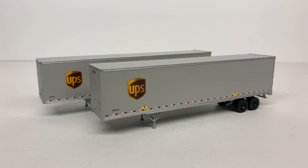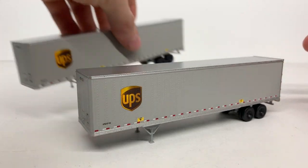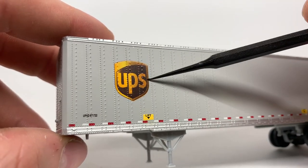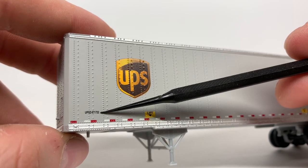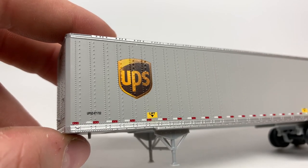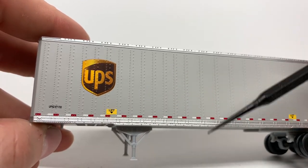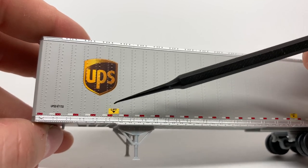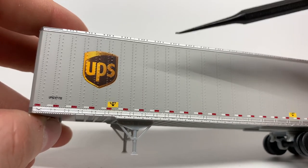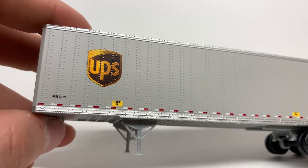The one in the front is the 45 foot trailer. As you can see, you've got a nice UPS decal right there, your automotive ULD number, and a nice amount of DOT striping that goes down the side of the trailer. You also have a lift decal — this is where you would lift it if you're pulling it off a flat car for an intermodal setup. On the real trailers, that's where they have reinforcements so you don't damage the side of the trailer.